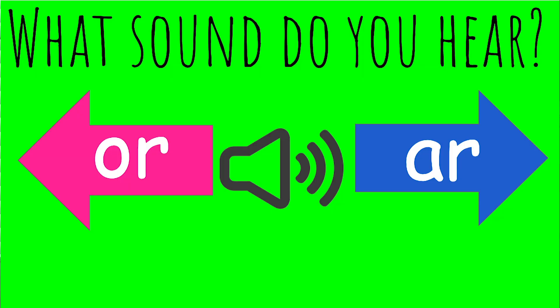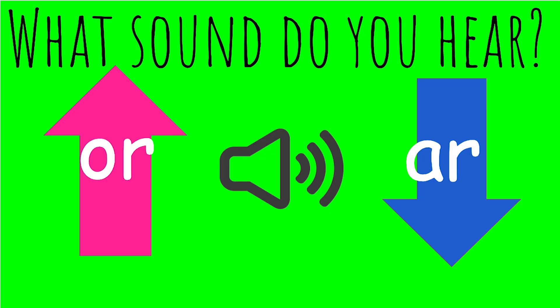Another version of two corners that I did is 'What Sound Do You Hear?' — for example, do you hear OR or AR? I would say a word like 'fork,' and they would walk to the OR side. I also had this version as a stand-up-and-sit-down activity. It's just a little something to get kids moving and engaged.